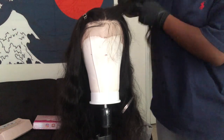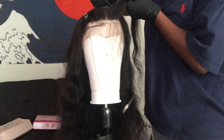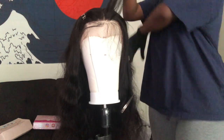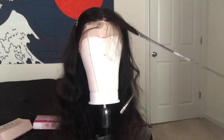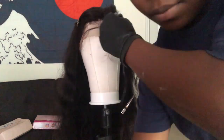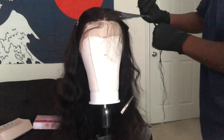I went ahead and parted it down the middle because you know I love a middle part. I parted it down the middle and I'm just going to section it out and do a circular motion with my comb just so I can get those highlighted pieces out.